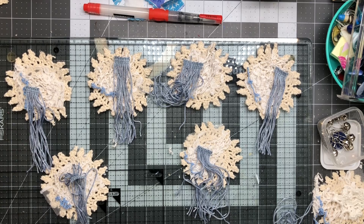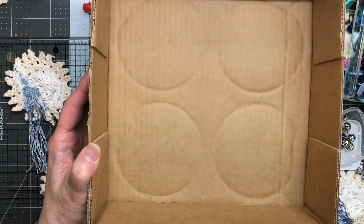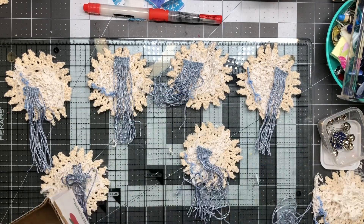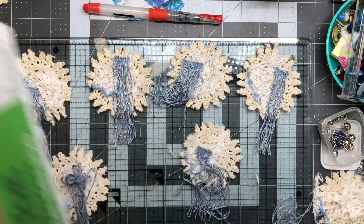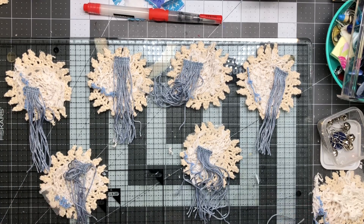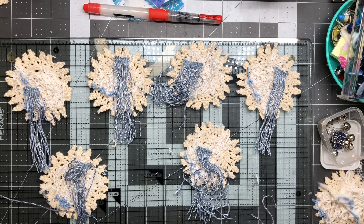I've been addicted to applesauce lately and they come in these square boxes from Costco — I love the height, it's just perfect for me. I brought one down here and I have a couple more upstairs. I'm going to throw my stuff in there — hopefully it'll make it to the fabric room, which I'm so excited about. Part of me says save these boxes, you might use them, but if I don't use them for this I'm going to get rid of them — that's my promise to myself.